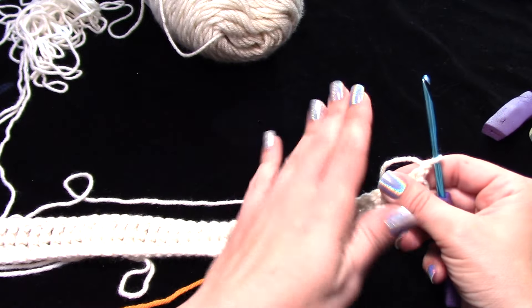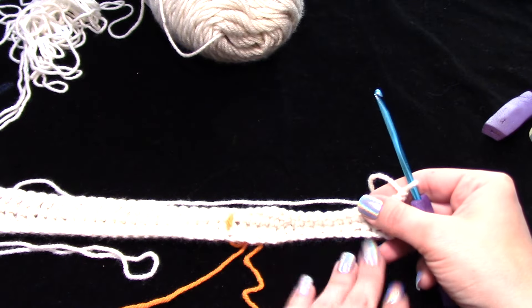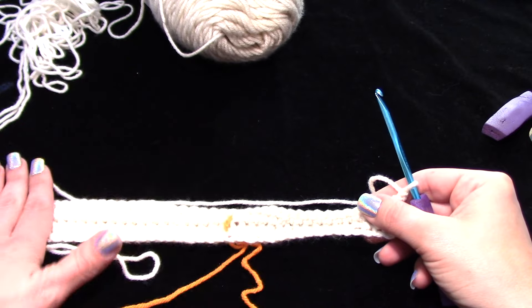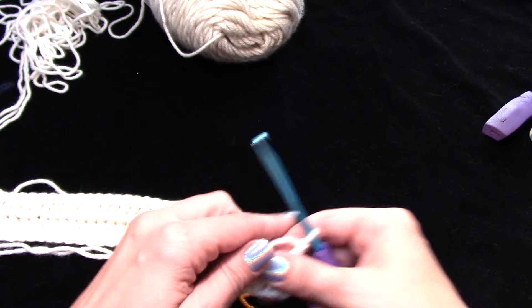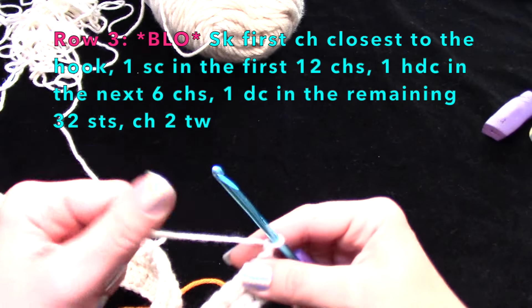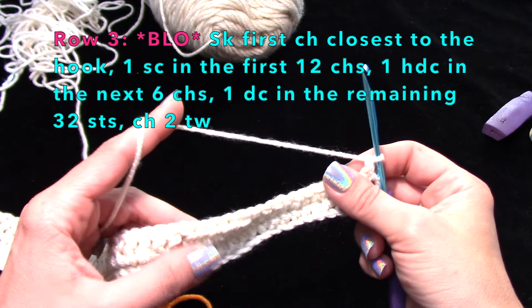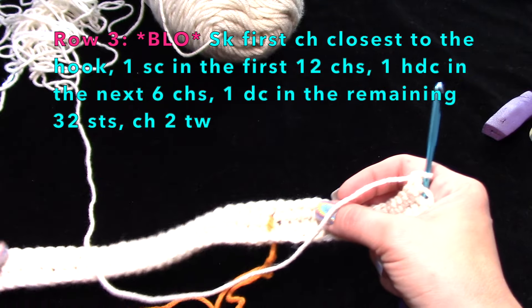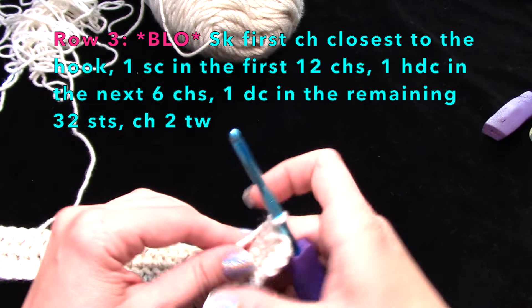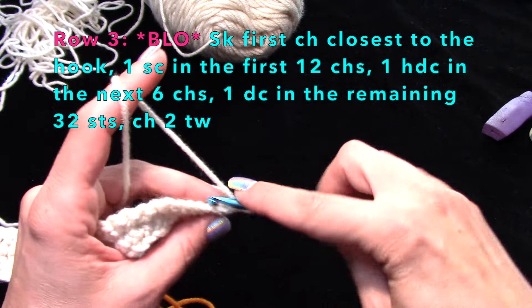It works out — it starts to bow out on the bottom. This is the neck, this is where your shoulders are, and that's where your bust or chest is. For row three, repeat what we did for row one: 12 single crochets, six half doubles, and 32 double crochets — all in back loop only.